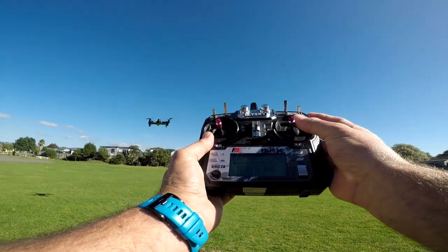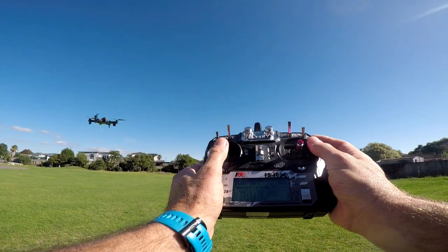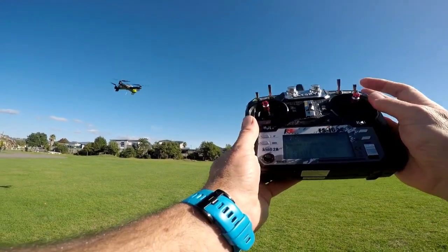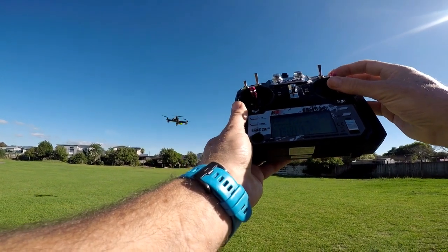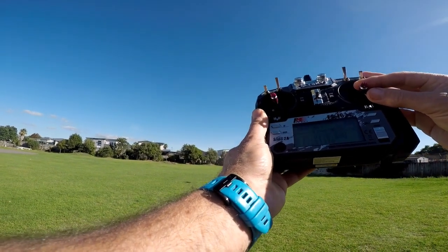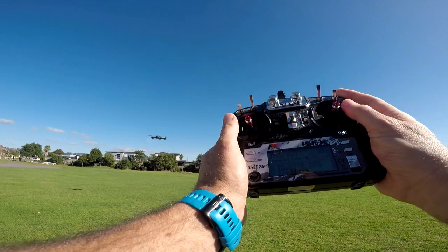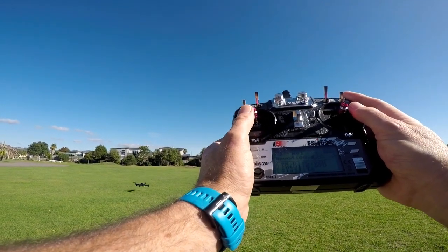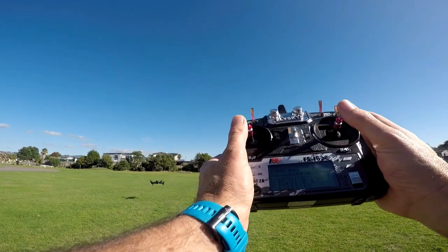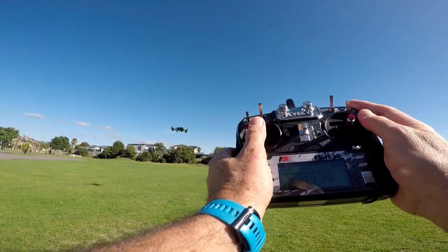We can also go left and come back to the right. The stick on the left will control the yaw or rotate. So if we rotate round, now if we go forward it flies out sideways to us. Be very careful when you yaw because things won't necessarily respond the way you're expecting — especially if you turn completely 180 degrees. Now when I go to the right, the drone flies to my left, which can be confusing and is something you need to be aware of. So we'll rotate back around.